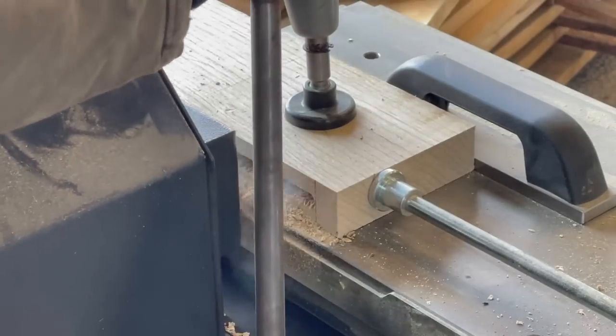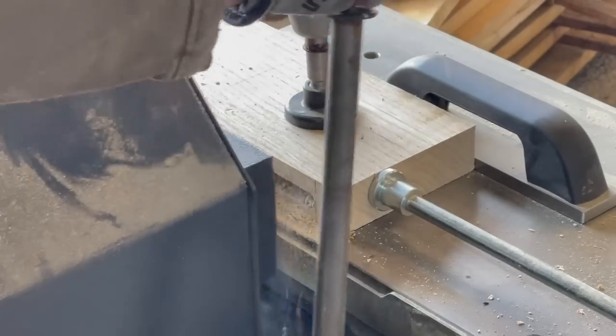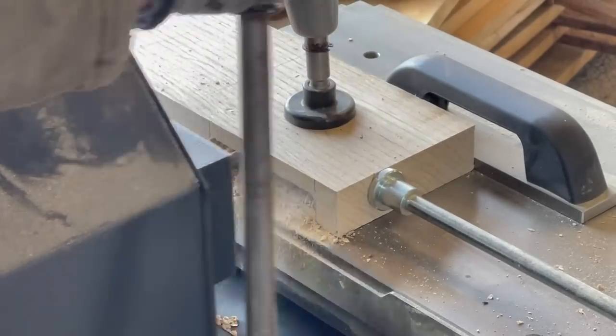Here I'm cutting with a 16 or 20mm cutter — I think it might be 16. So bigger than the domino, but it easily goes through this oak.